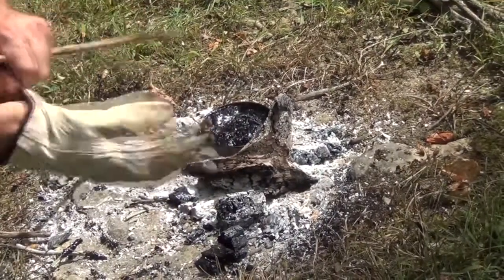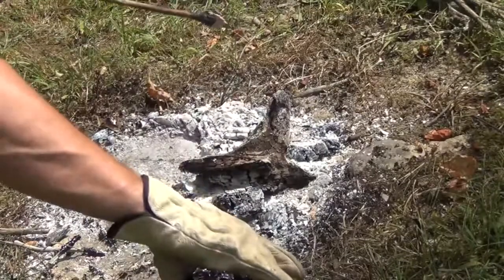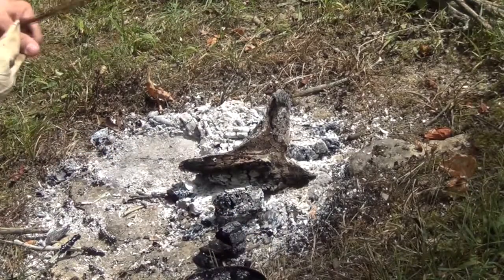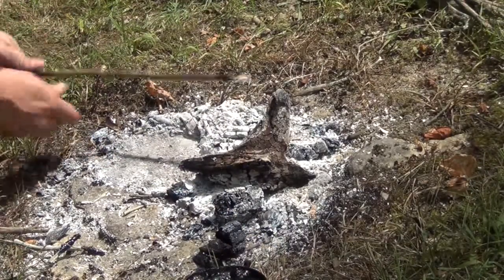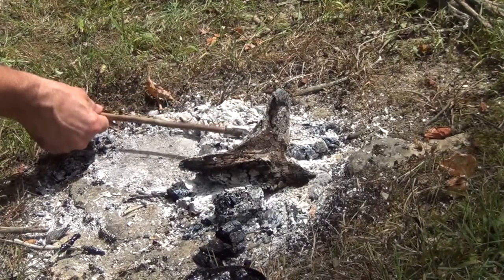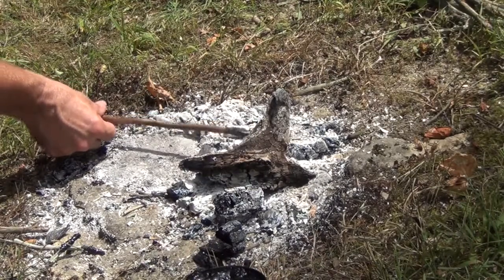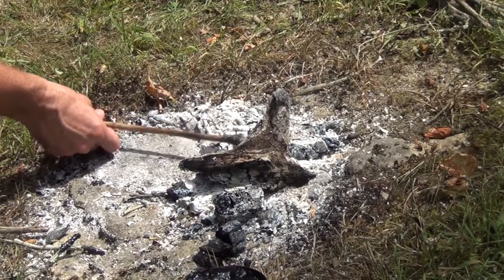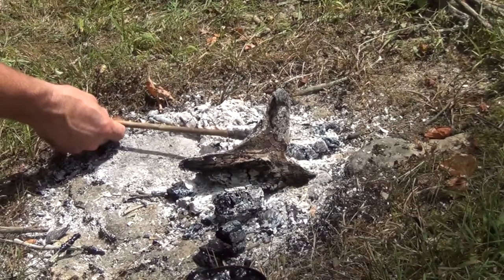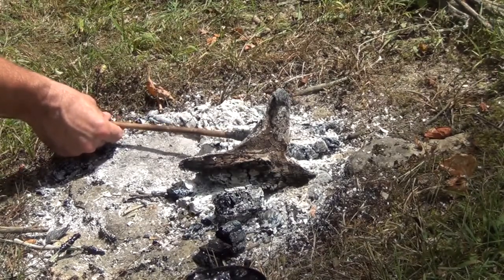Using a leather glove that I always carry with me, I'll lift this tin off because it's very hot, and set it to the side. Then all we're going to do is take our arrowhead right over the top of these coals. We don't want to melt it — we just want to rotate it very slowly right over these coals. That will help to re-melt just the surface.